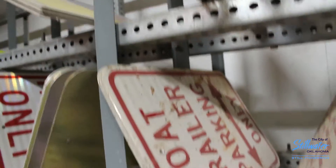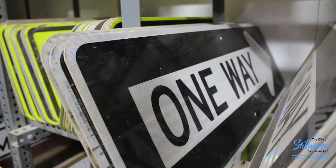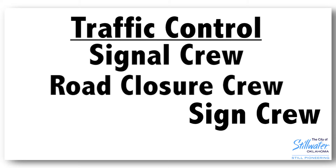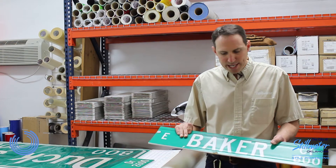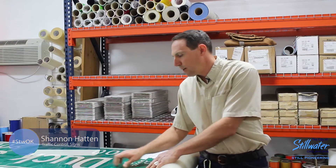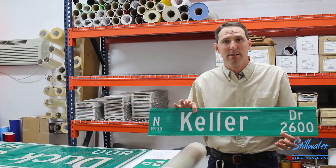My name is Shannon Hatton, I'm with the traffic control division. There are actually three different divisions of traffic control: we have the signal crew, the road closure crew, and I am the sign crew. One of our main goals is to switch out these old engineer-grade signs — by 2018 we're expecting to have all of them changed to a high prismatic sign.